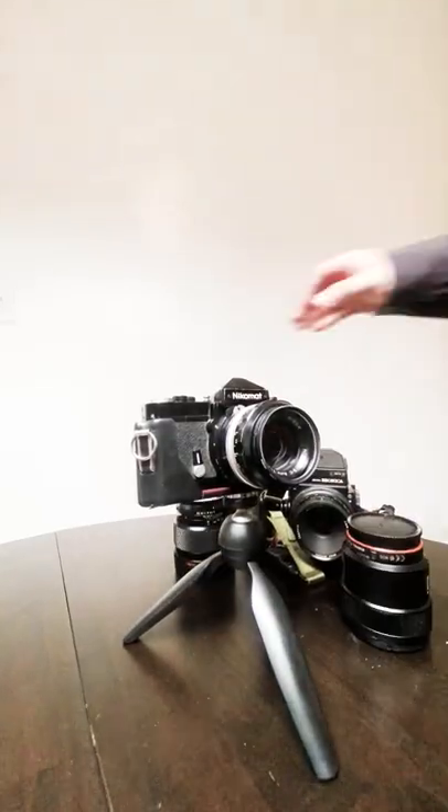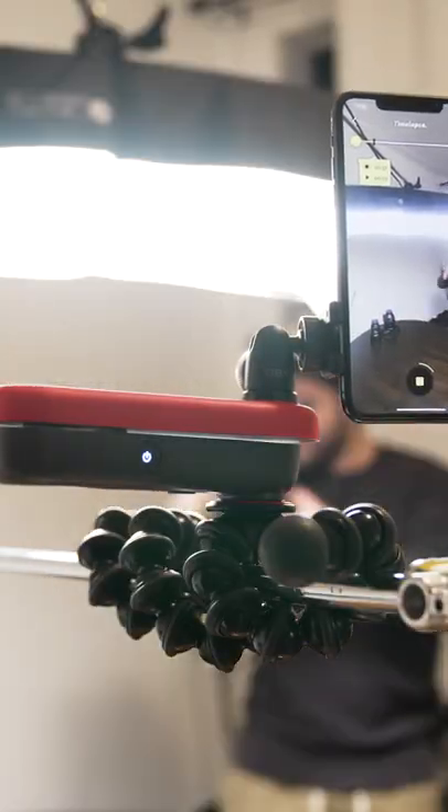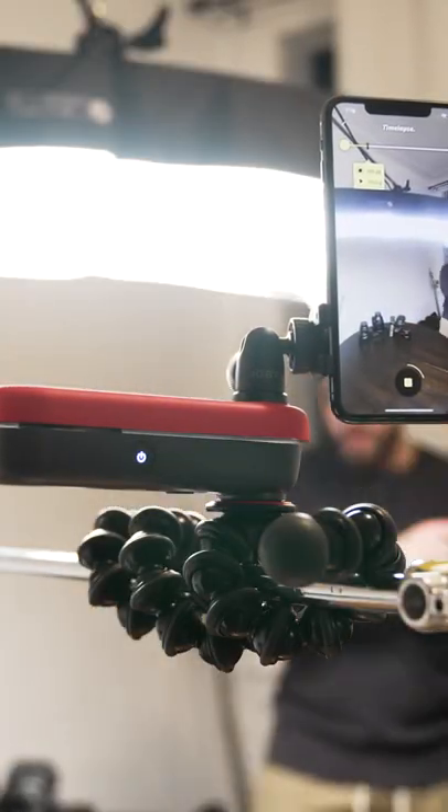It's perfect for tabletop videos or time-lapses and even behind the scenes coverage if you want to capture your videos more creatively.